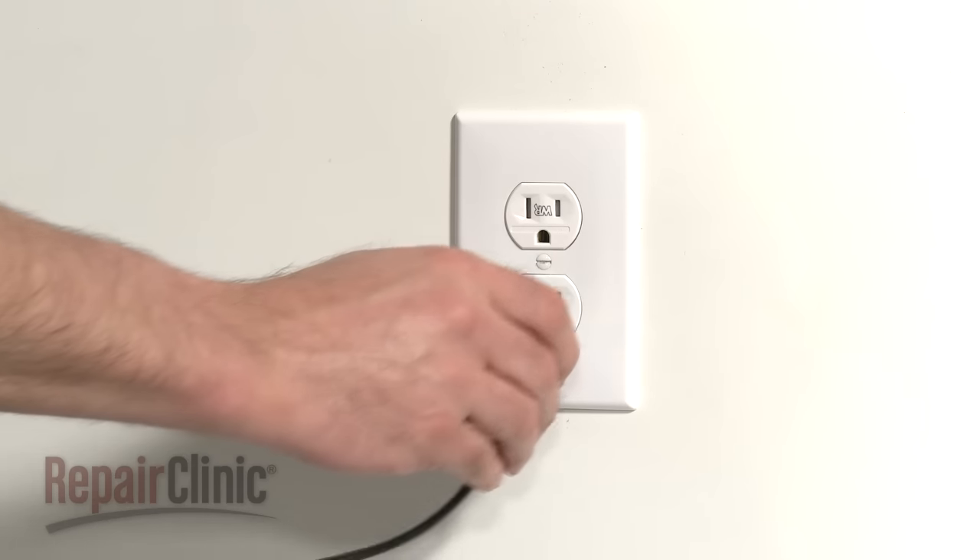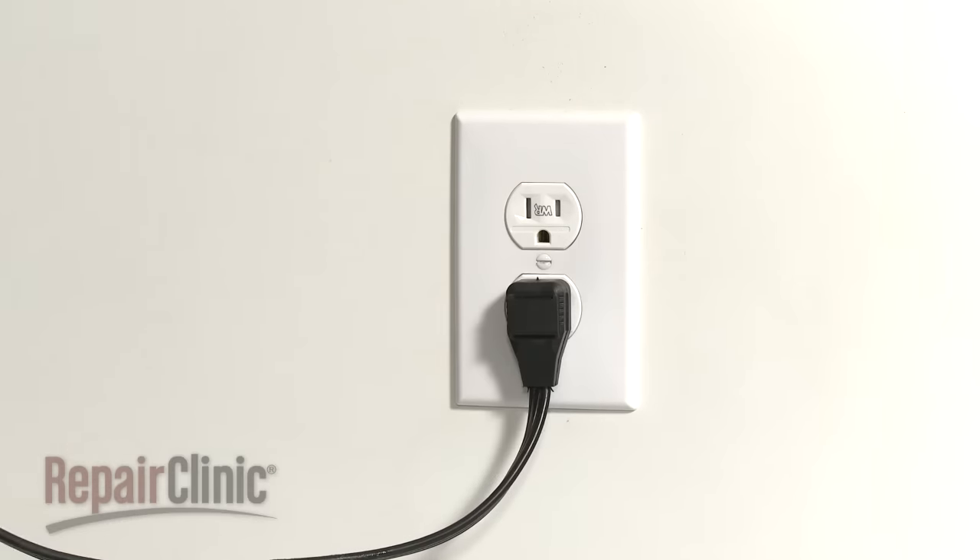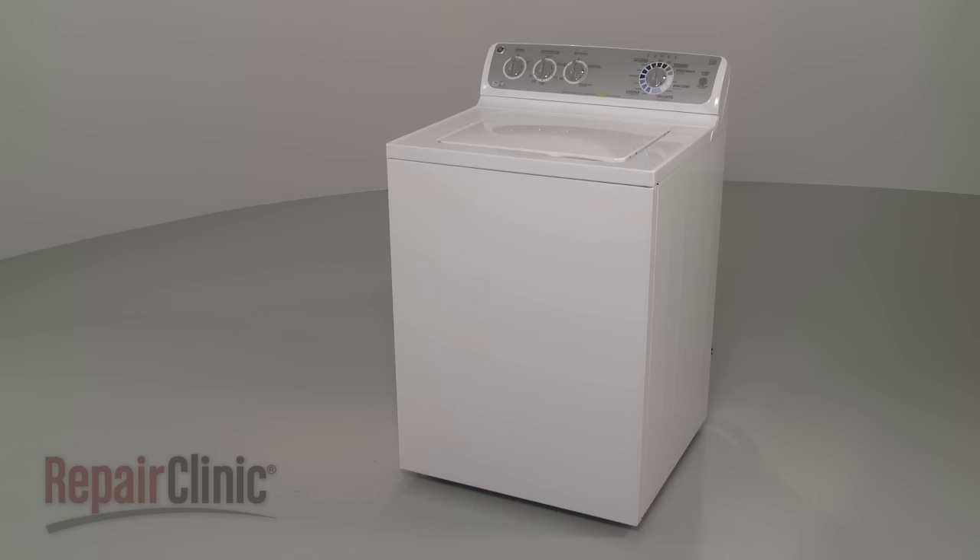You're now ready to plug the power cord back in and confirm that the appliance is functioning properly.